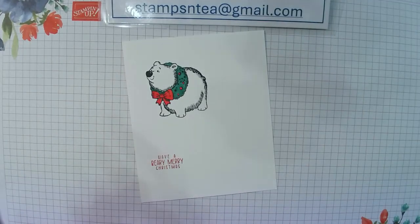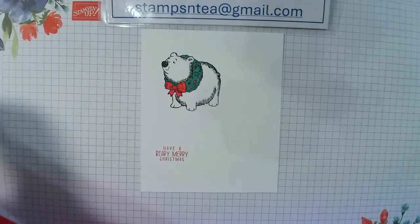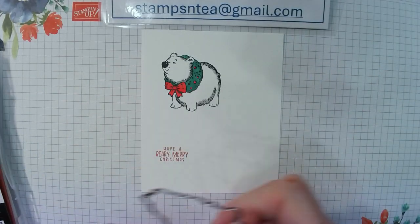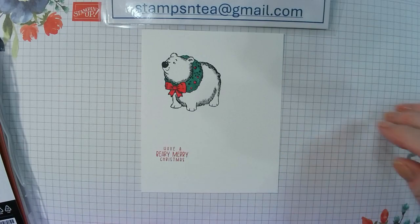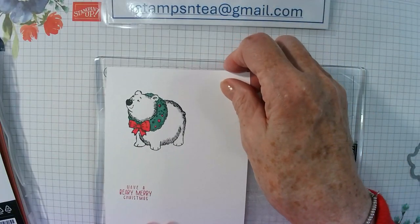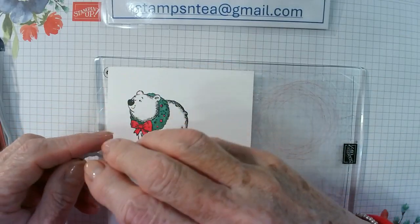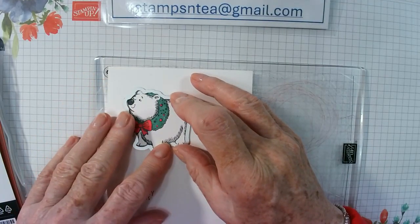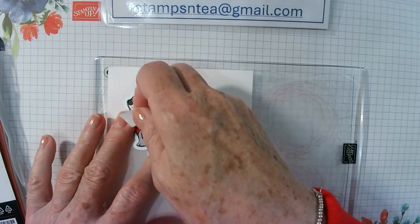Let's put the tops on these markers. So that's the colouring done. Now I've got to find some dies. Out of the polar bear set I need the polar bear die — that's this one. Let me just get my plate for my stamp and cut and emboss machine because I may as well just put these right on to the plate. So there's my polar bear. I'm just going to tape him down because I don't want it to move when I carry it across to the stamp and cut emboss machine.